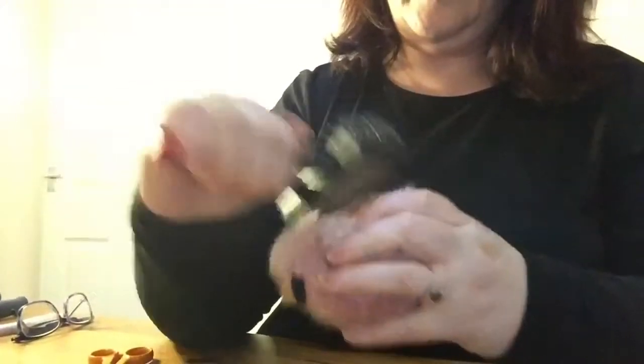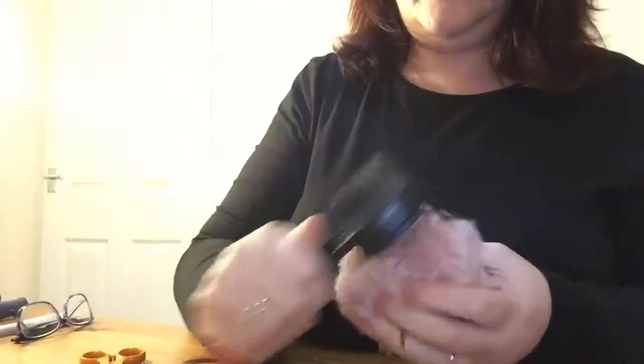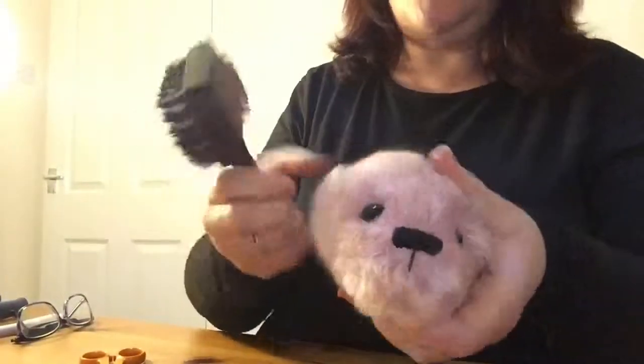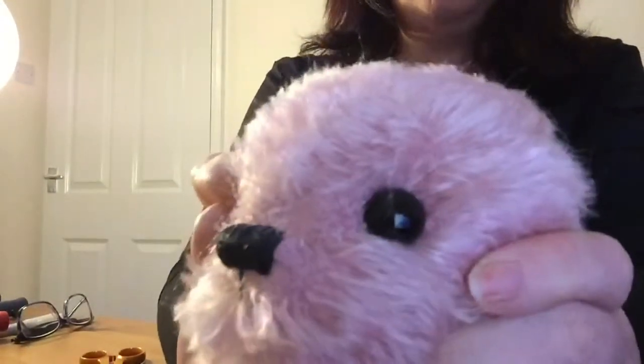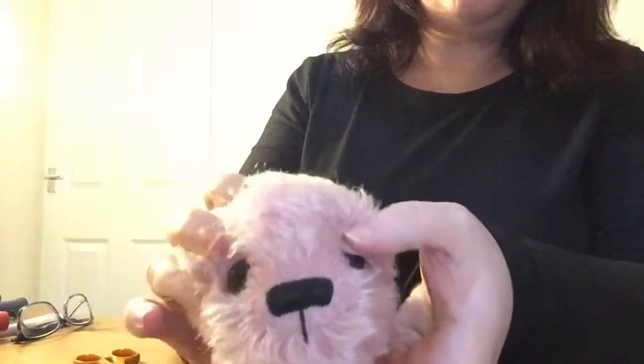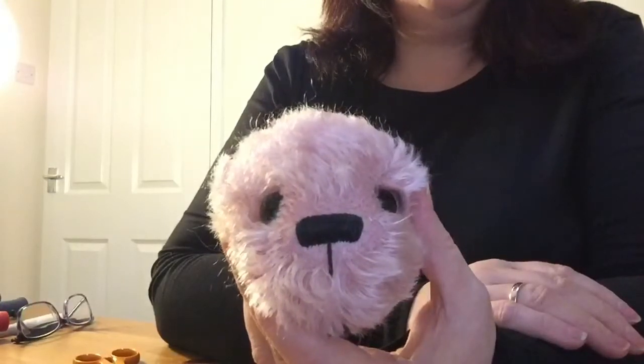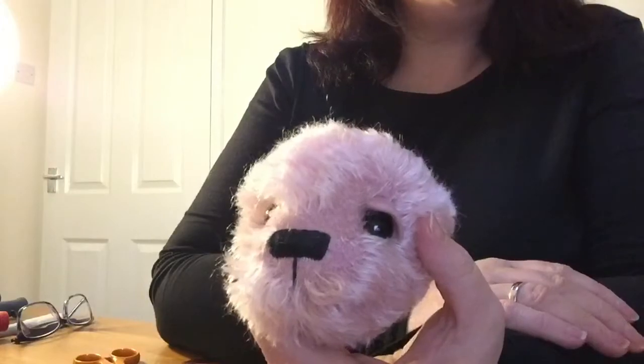Another thing I do is just brush — and that's just a common old garden dog brush. So there we go — we have eyes in sockets. That's ready now for me to do the eyelids. I hope you found it useful. Please let me know. We'll be putting some more videos on the channel. Give us a thumbs up or subscribe. Hope to see you soon. Thanks for watching.